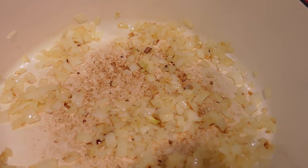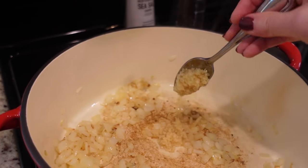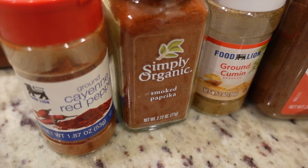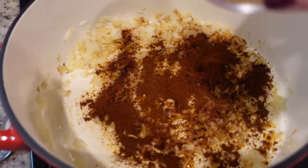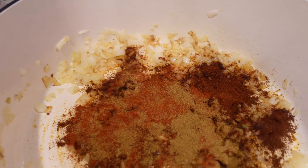I got sidetracked and let these kind of brown a little bit, but that's okay. We're going to go ahead and add in some minced garlic — just a couple of teaspoons. I'm also adding in two tablespoons of chili powder, a tablespoon of ground cumin, a teaspoon of smoked paprika, and about an eighth of a teaspoon of cayenne pepper. You can always leave that out if you don't want the extra heat. Let's just stir that around.